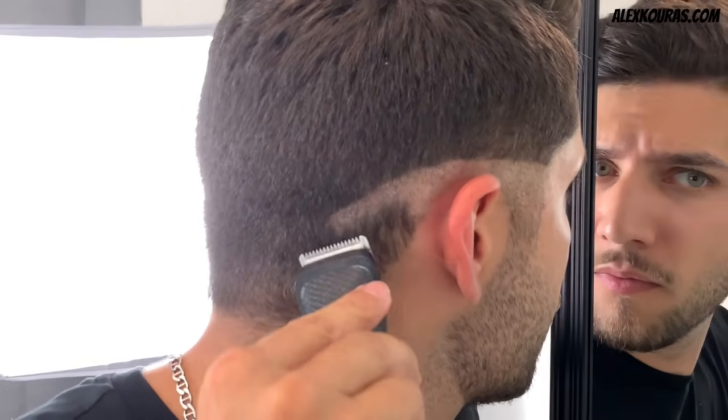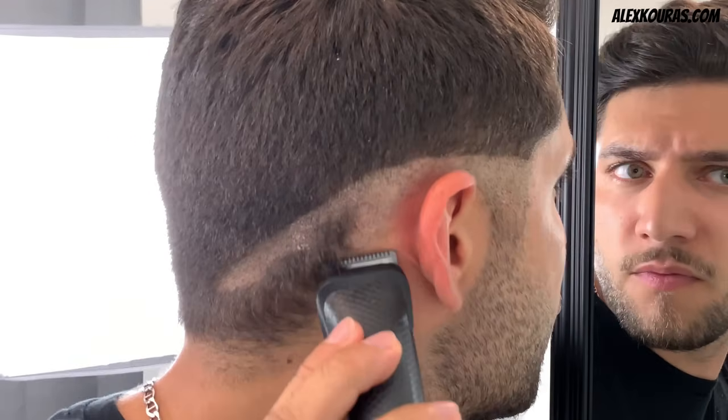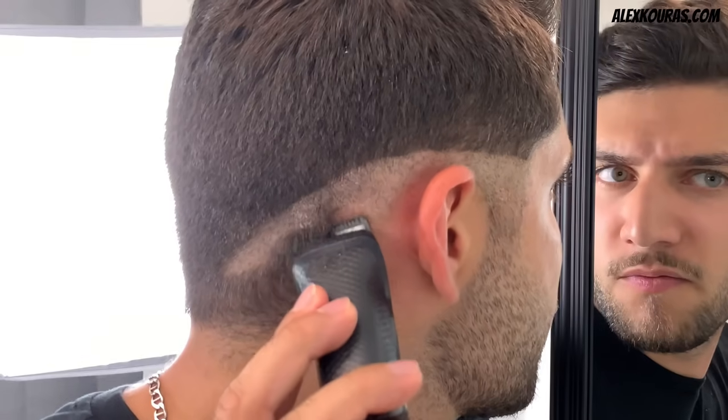Notice how once I reach the back of my ear, I start cutting on a downward angle to create a U-like shape that will meet at my occipital ridge on the back of my head.